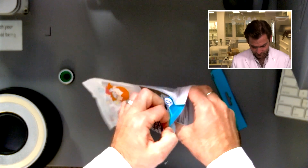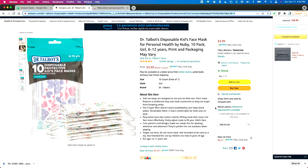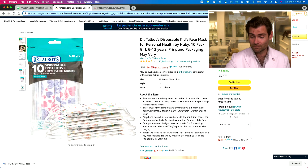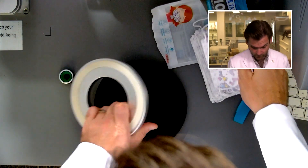Let's get in the clamp and see what happens. This is a pack of 10, which is very convenient. Interesting note on the listing: it says 'print and packaging may vary.' Anytime you see that, you should worry — like, what is going on with that manufacturer?